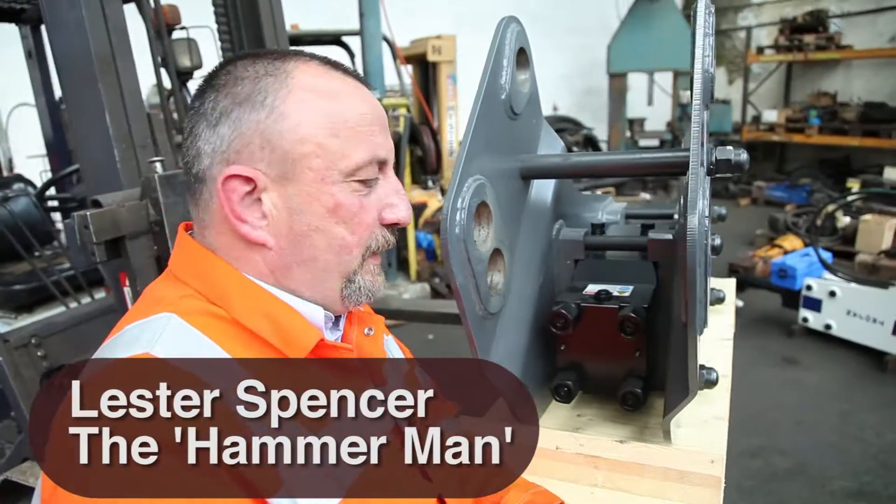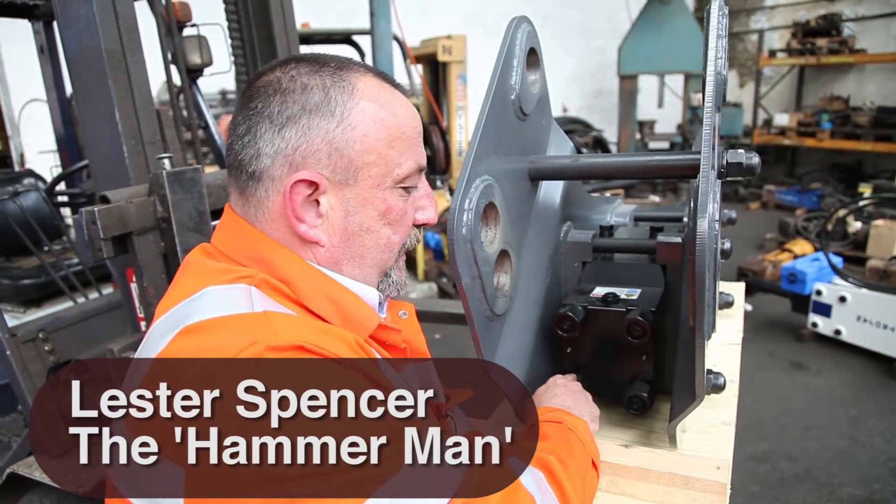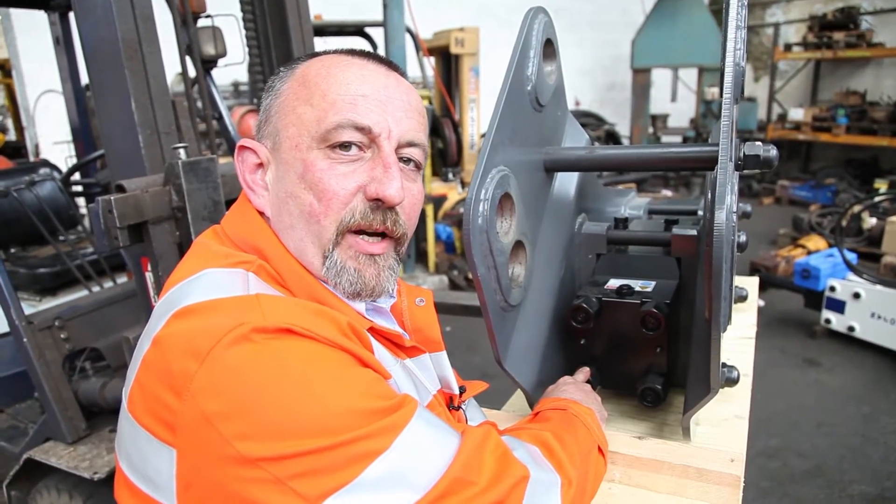We're going to give you a simple tour of the anatomy of a hydraulic breaker. First of all, we have the four tie bolts. These keep the hammer nice and compressed together.